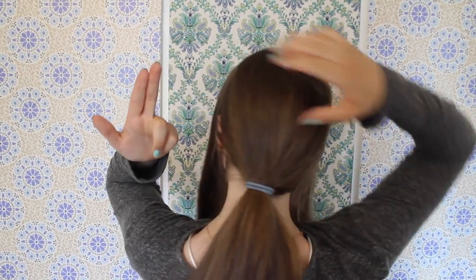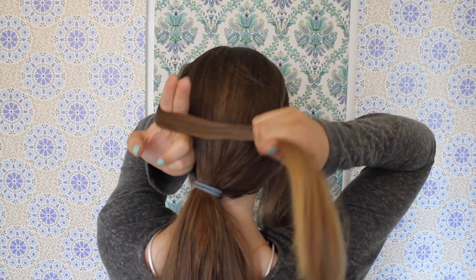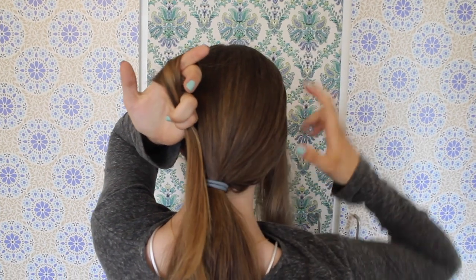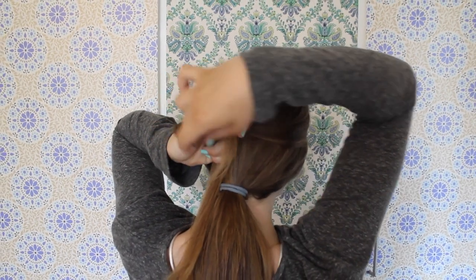First, do a loop with the left section around your middle and index finger like I do here. Then hold the end with your pinky and ring finger. Now take the right section and hold it with your thumb.